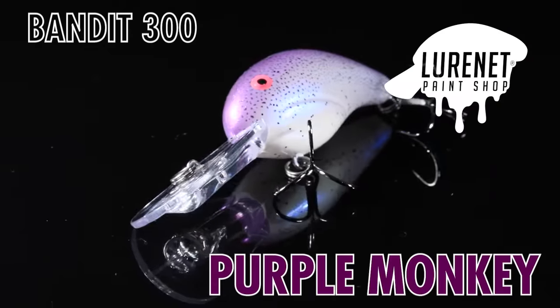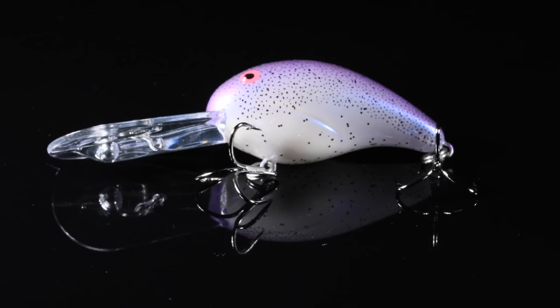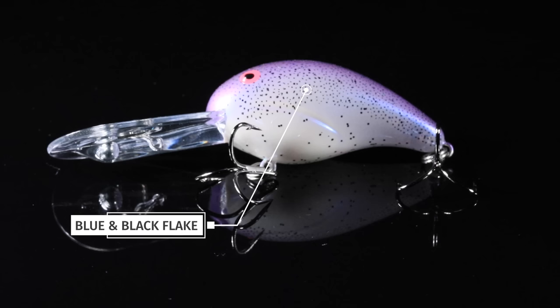Number two, we have a color match up to the Bobby Garland Baby Shad of the same name — this is Purple Monkey. It is a pearlescent side with a little bit of purple on the sides, and has a bright purple top with lots of blue and black flake.